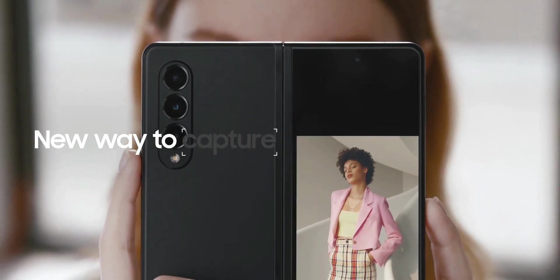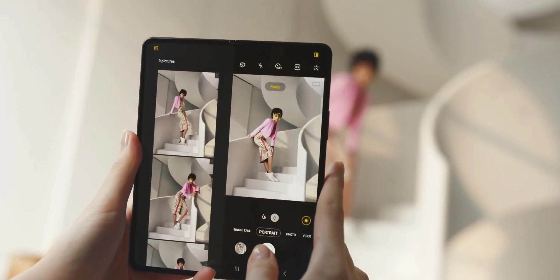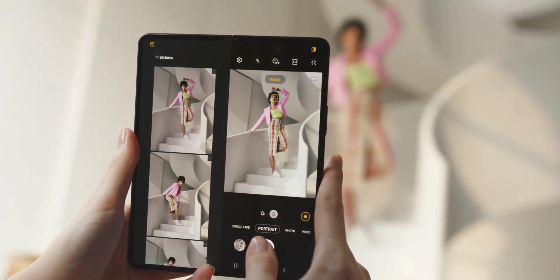The camera application offers some amazing shooting experiences. You can see previews of photos and videos as you capture them, and it allows you to share photos without entering the gallery.